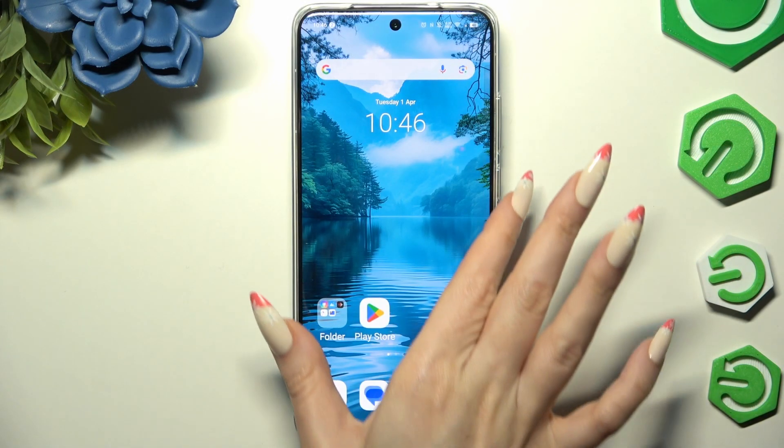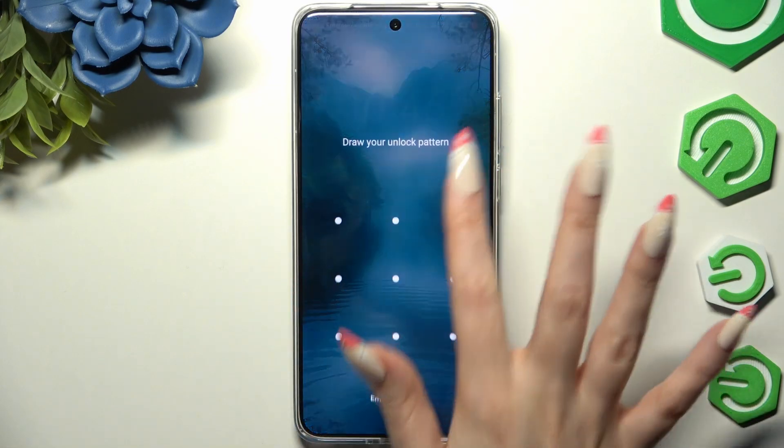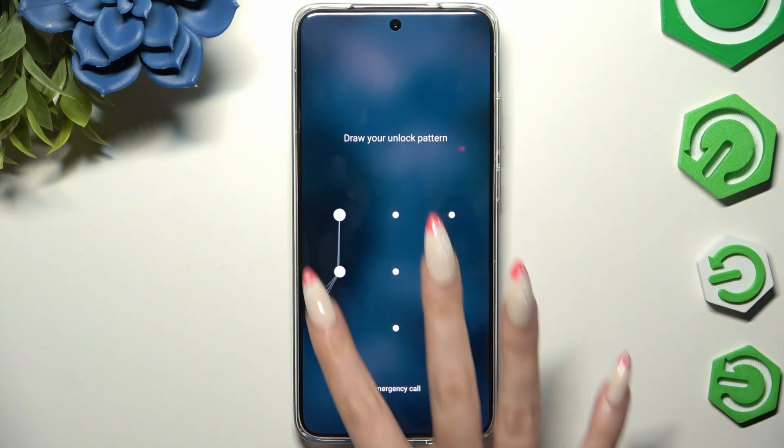Now when I switch off my screen and turn it back on, I can see that the pattern is required.